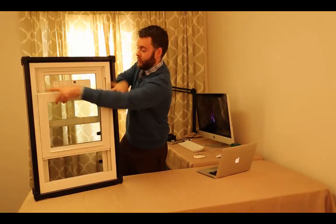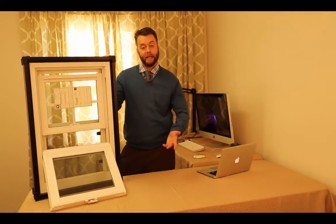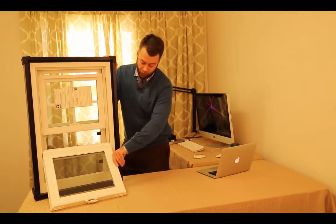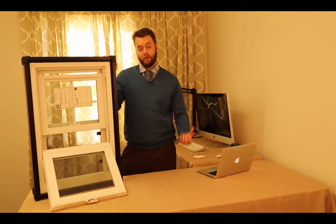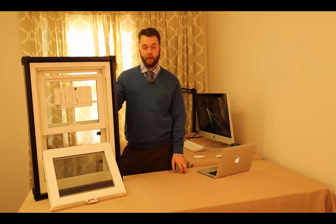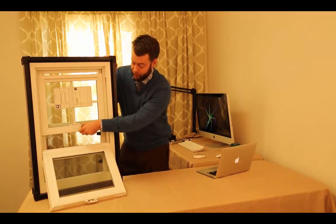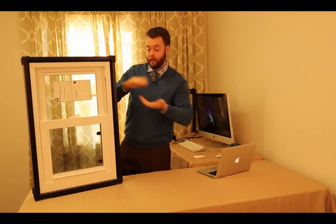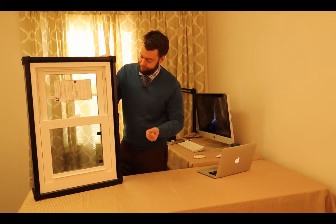When you tilt in these sashes, you'll see both the top and the bottom tilt in for easy cleaning. Remember, every single replacement window in the world does that now, so it's really not anything special. You've got double weather stripping on the side, similar to other Simonton window models. What you care about is how tight a seal it gives you, and you cannot tell that by looking at the weather stripping — you have to look at the air infiltration ratings. You've also got an interlocking meeting rail, where two lips interlock when the window shuts to try to prevent drafts coming through the middle.